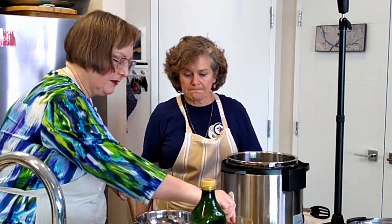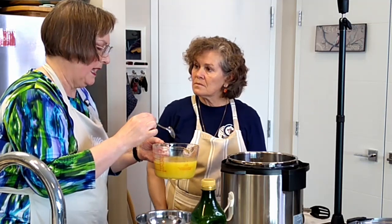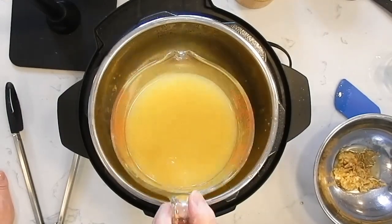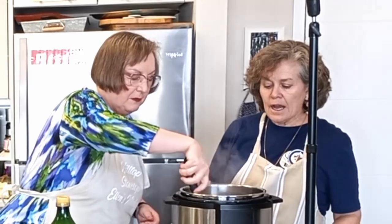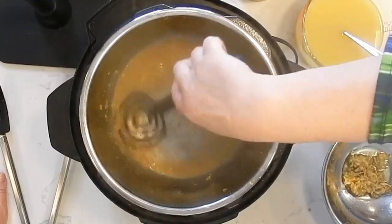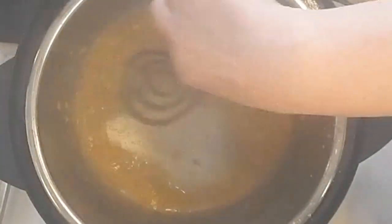Now I've got three cups of chicken broth — whatever works for you; I happened to have some concentrated stuff mixed with boiling water. I'm going to put about half a cup of that in there to deglaze this pan and get all those little bits off the bottom. This scraper is one of my favorite Pampered Chef tools — it has a lot of surface area on the bottom of the pot.